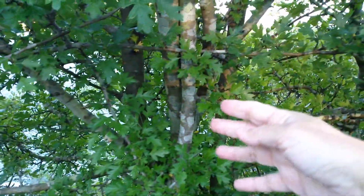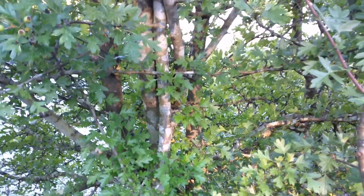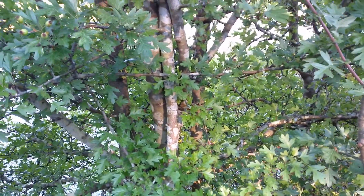It's also, like the literature says, a multi-trunked tree. So on the mature hawthorn, they're thinner, skinnier trunks, and you'll see more than one growing together.